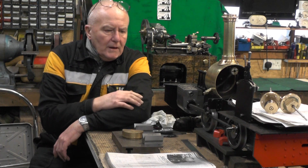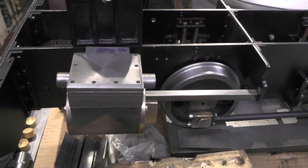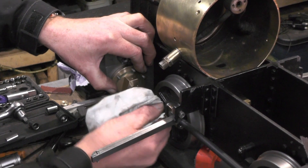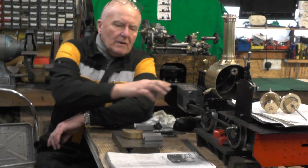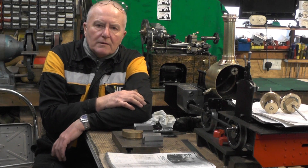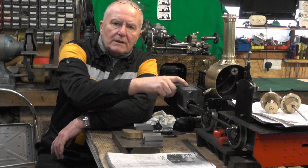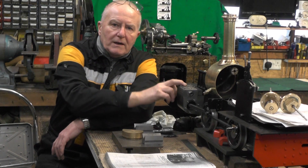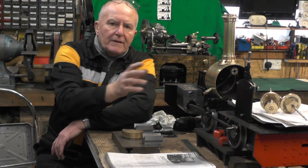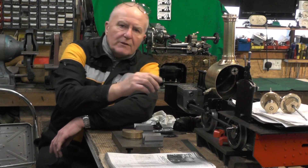Hey up everybody, I'm on to the next part at LocoBuild. I'm sticking with the theme really, I'm still on the cylinders — there's a lot of work in these two cylinders. If anybody's done any, you'll appreciate how much work's in them. I'll continue with the internal parts now; I'm going to have a look at the valve that fits in the valve chest. In the last part I did the pistons, the piston rods and the piston rings.